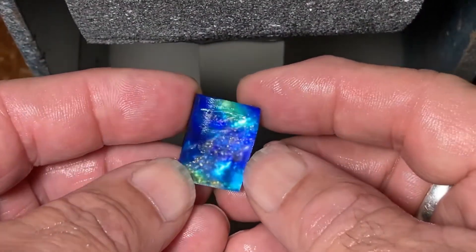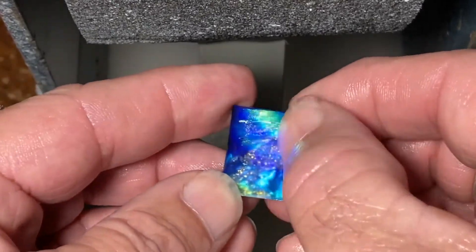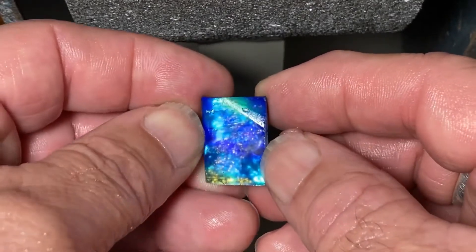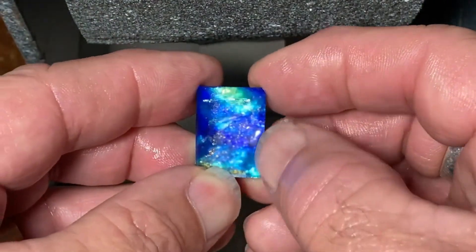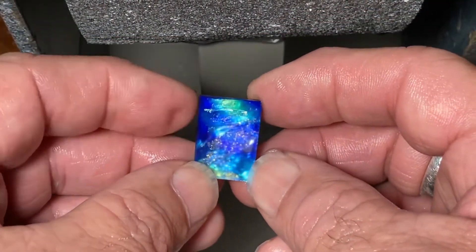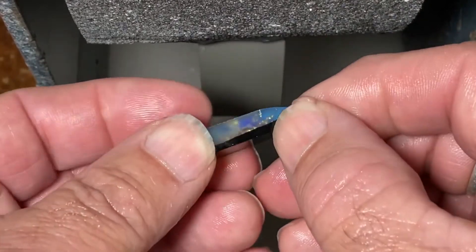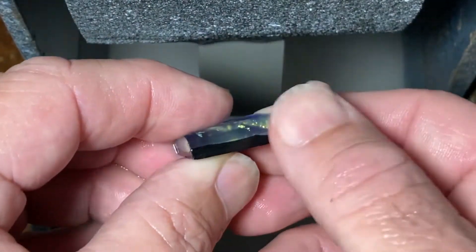Now this is a really nice piece. You probably can't see it there but it does have a nice purply sheen in there. This will probably be an oval because I want to keep as much as possible, but it will be a very nice piece I believe. You can sort of see there's quite a lot in the sides, and hopefully we'll keep as much of that as possible.